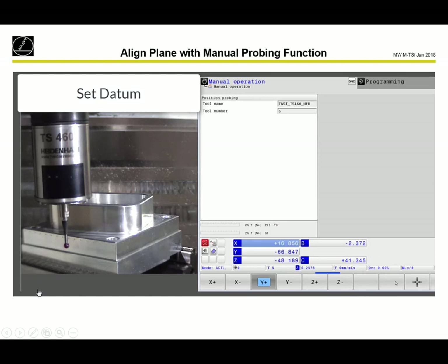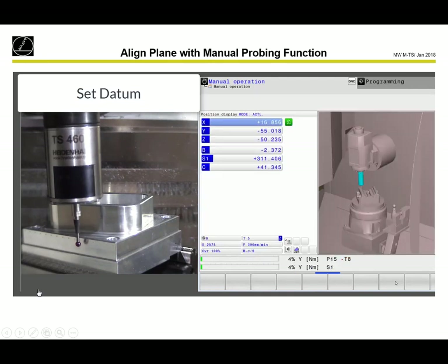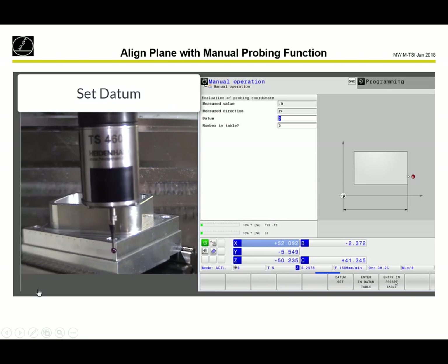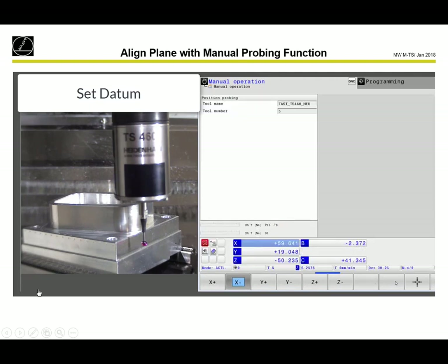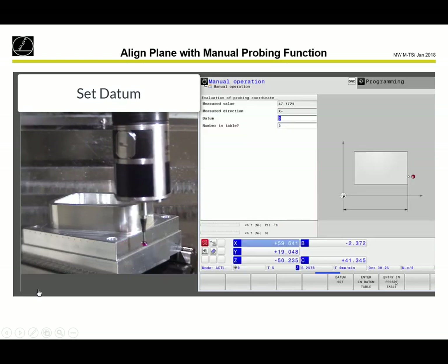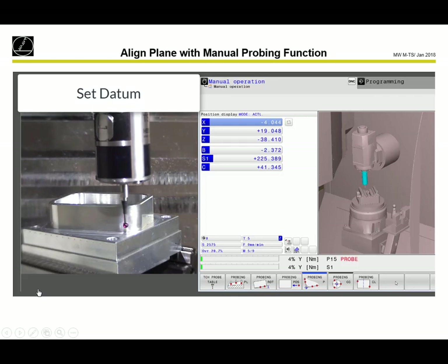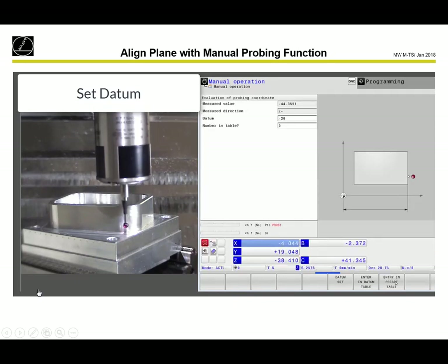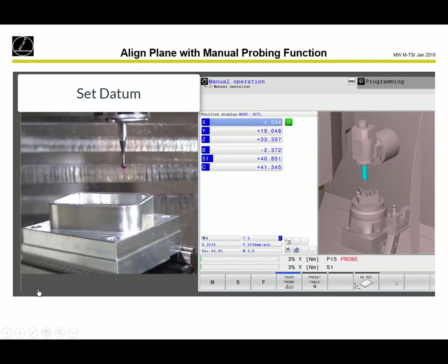Next step: we want to set the datum. We probe Y-plus, NC start, and then set datum. Next step: probing position, X-minus, NC start. We can do the same with a manual probe function — go to the connection point and with the teach-in key, take the position. We can also do this with a mechanical touch probe. Then set datum, minus 20. Now the workpiece is aligned and the datum is set.